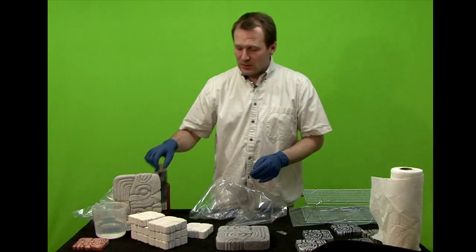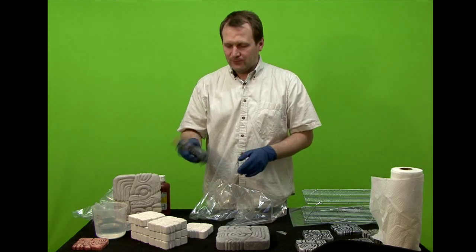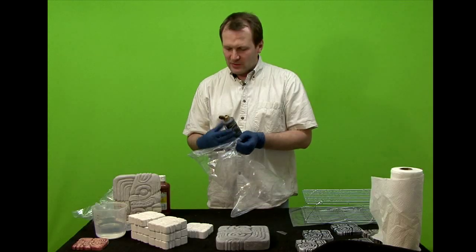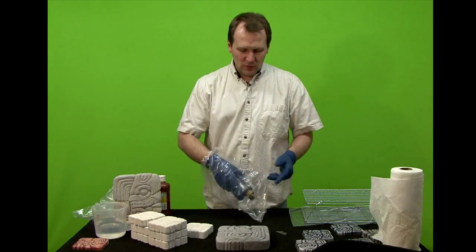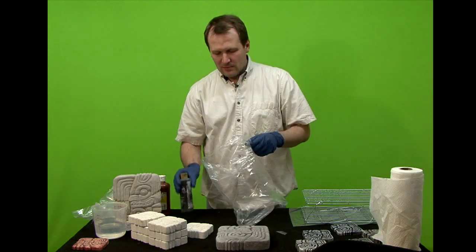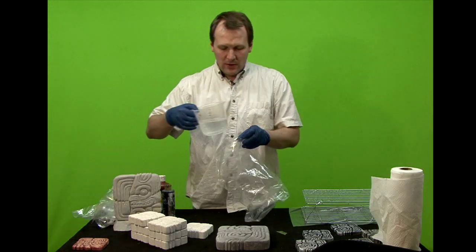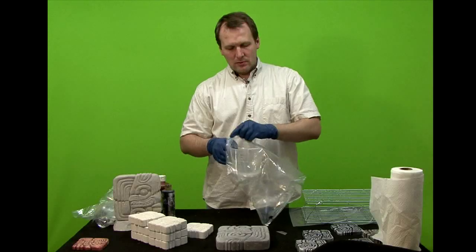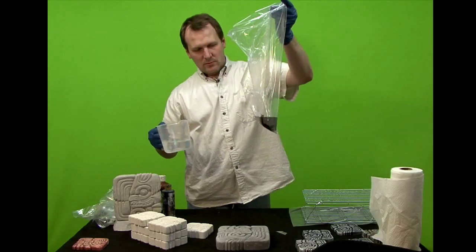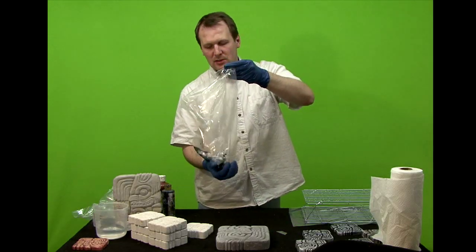What you want to do is use acrylic paint. You can buy this at any art store — Roberts, Michael's Crafts, any of those places. You just squirt some in the bag — I like to do it this way. That's about a tablespoon. Then you add some water, about half a cup, and just kind of slosh it around.